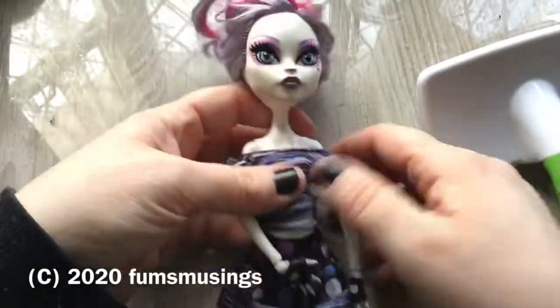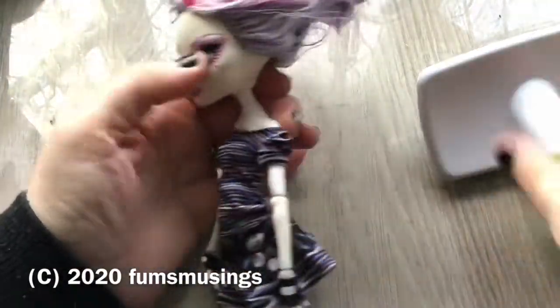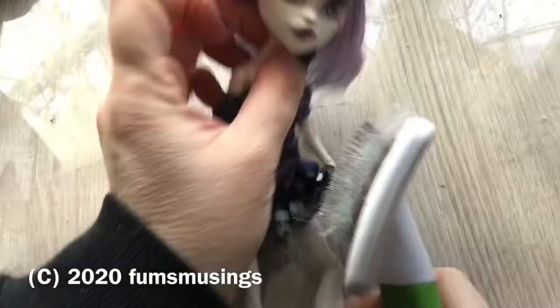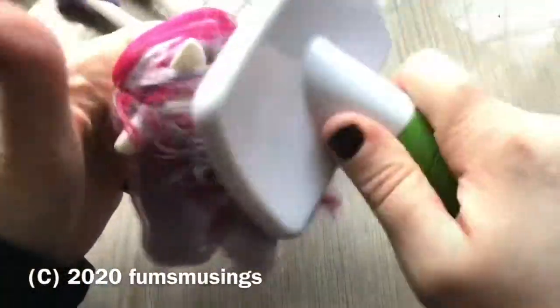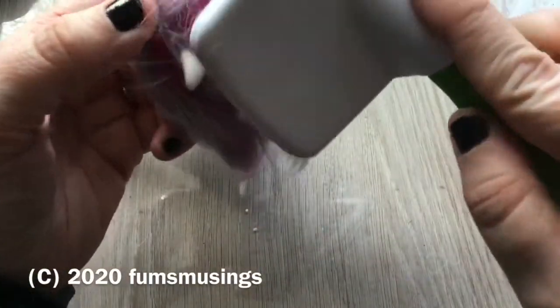Then I managed to find this Catrine de Mune. I have got this one complete with tail, but this one unfortunately is missing her tail. I thought she'd come in useful - if all else fails, for spares. But she's a pretty doll, I do like her. Her hair was like solid as a rock - just rigid and sticky, it was horrible. So I'm going to brush her underneath. That's not come out too bad. I can still feel her hair is a bit weird. She could have done with more polish probably, just to finish it off.